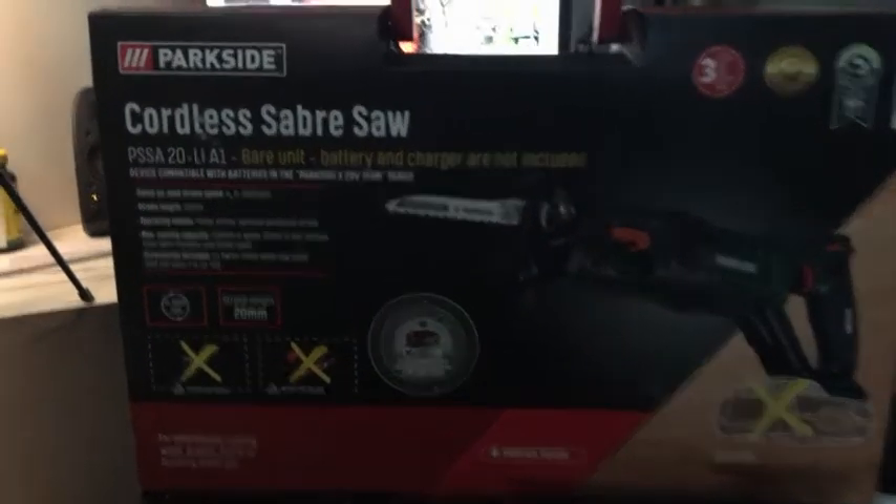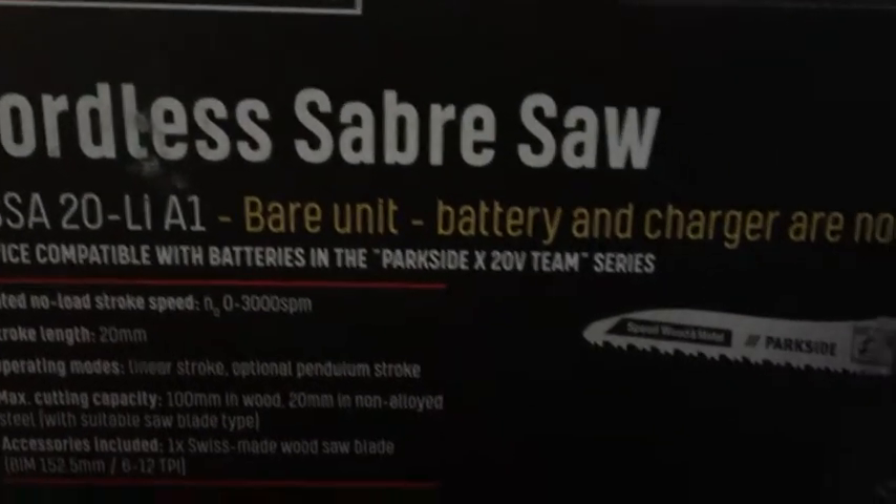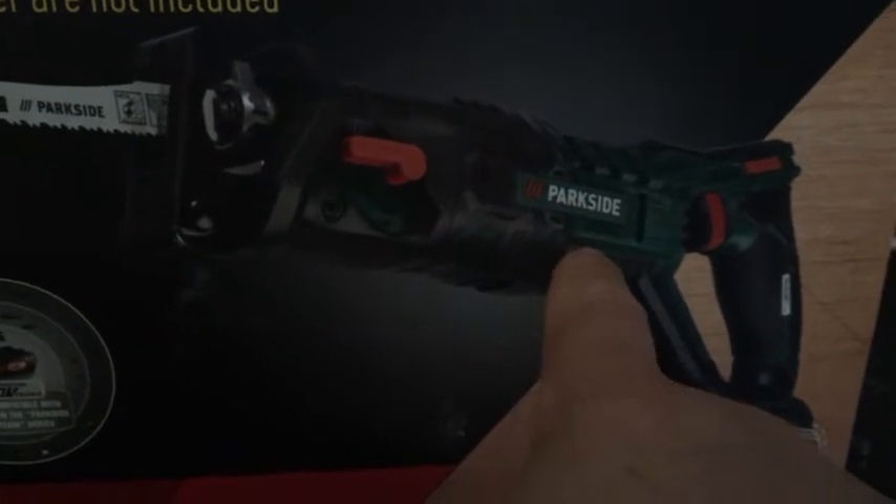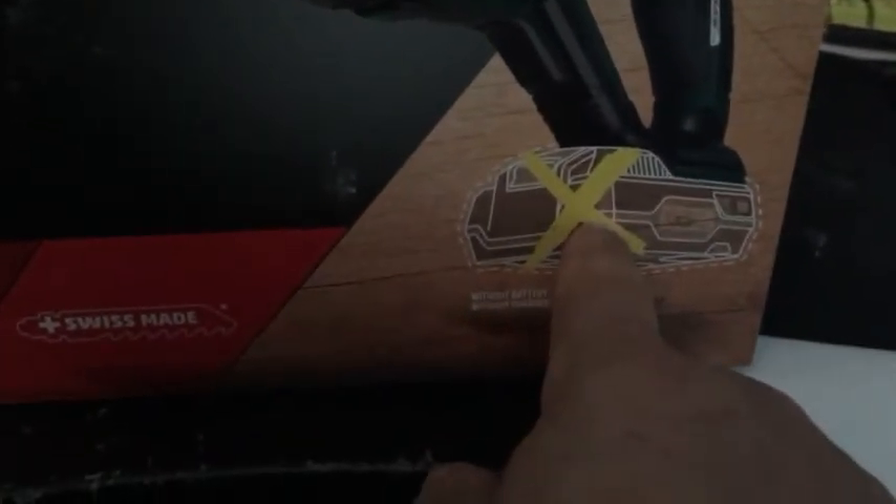Hello everyone and welcome back to a new video on my channel. I actually bought something for myself today and I'm gonna show you what it is. I've been waiting a long time for this one — this kind and this brand. We have it: a cordless silver saw, the brand is Parkside, the same brand as my screwdriver.